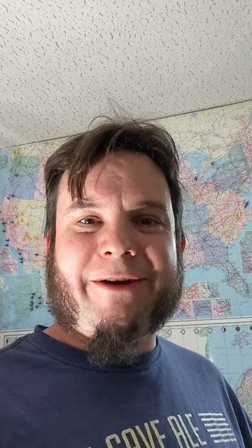All you really need is a $20 radio and this $20 cheapo antenna from Amazon. I can't transmit with this — I do have a ham license, but I would need a bigger antenna to actually transmit up to the repeater on the space station. But to listen to it, all you need is this little guy.